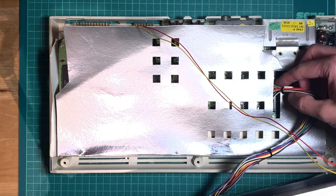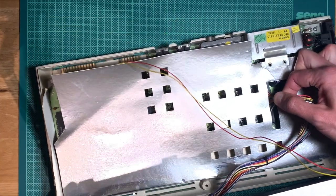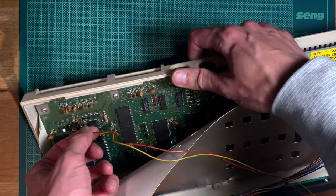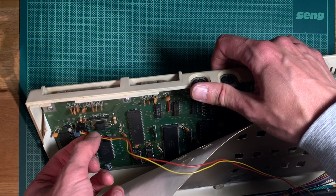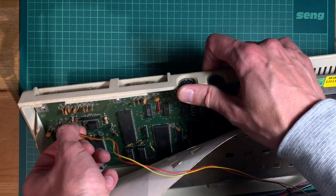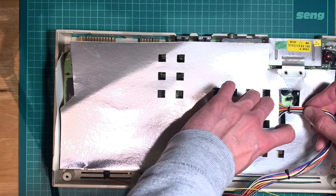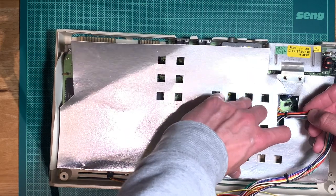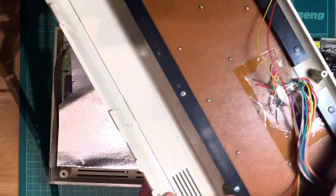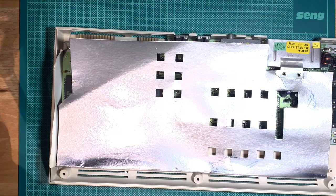We need to make sure... oh, there's the RF shield still in there, which is kind of good. There is the power LED — note that it sits on top, so the rightmost pin is empty and red is to the right. We'll take note of that. The keyboard cable: white and black are at the bottom. I think we can pull that one out safely.